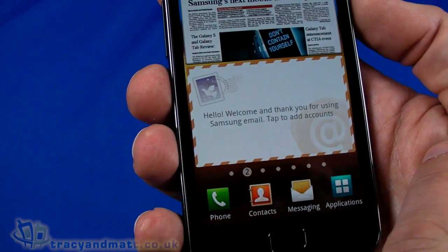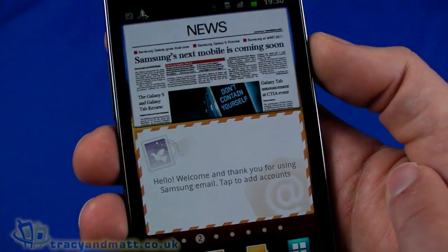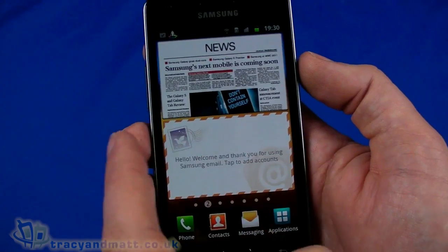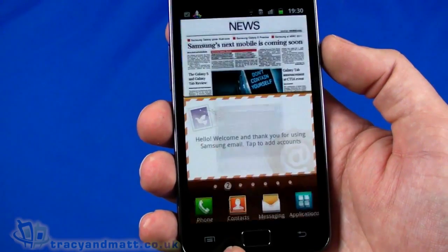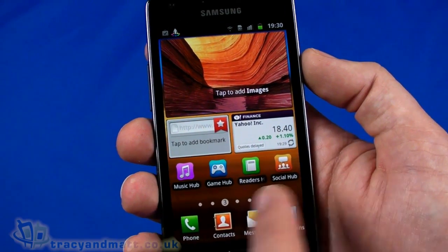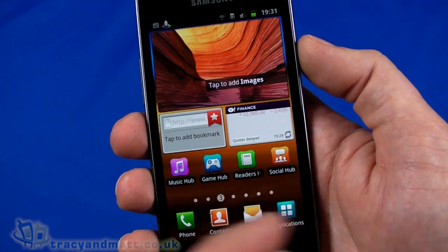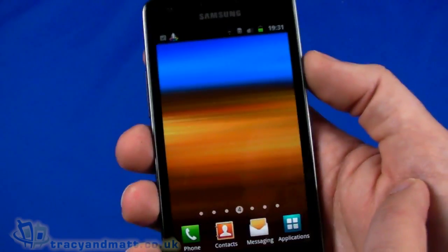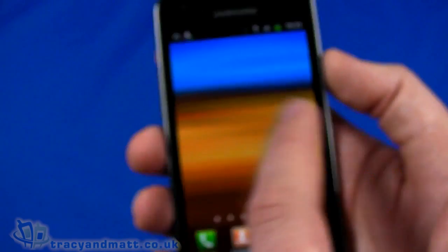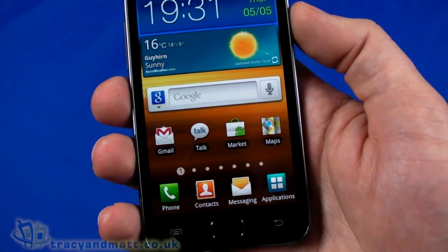Swiping across, there are some Samsung email and news widgets which are very large — taking up half the screen each. Moving across further, there's an image widget at the top, bookmarks, finance, music hub, game hub, readers, and social hub. There are also several blank pages, so plenty of room to set up your own. It doesn't wrap around — if you come back to the beginning it doesn't loop.